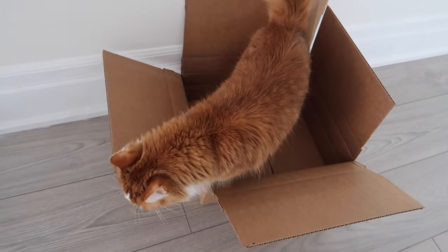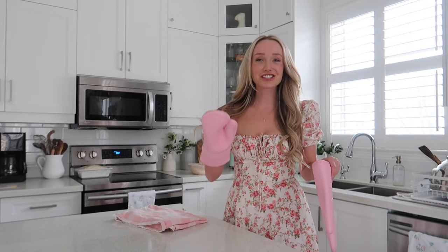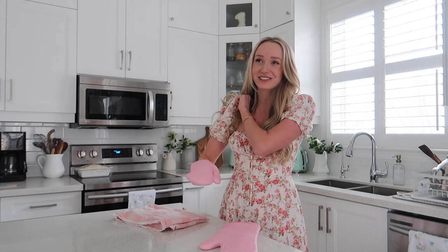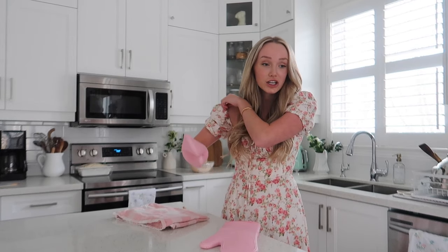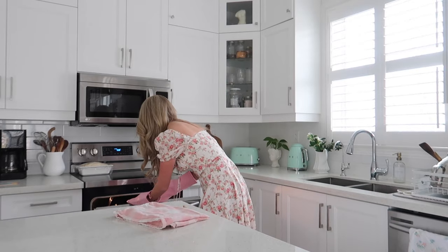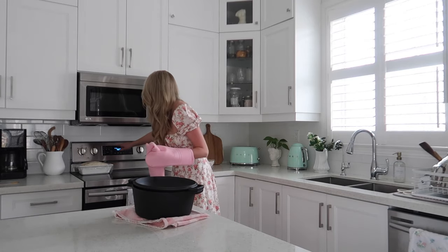I've got all the cameras on and we're ready to make some bread. I haven't made bread in like three weeks — we don't eat that much bread so it lasts a long time. I actually heated up the Dutch oven, which normally I don't — I just put it right into the oven cold. You're supposed to heat it up but I never remember and it always turns out fine, but today I actually did.